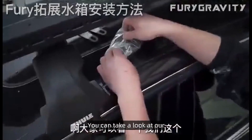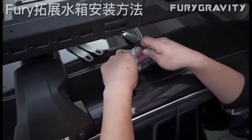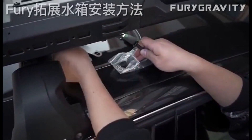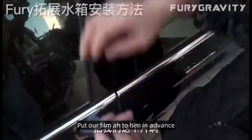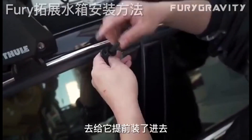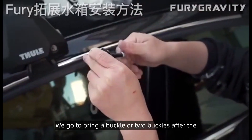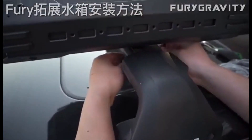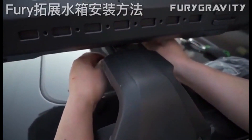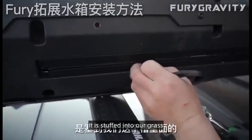You can take a look at our screw — see what it looks like. At the time of fixing, we can go ahead and put our fill mod on it in advance. We go to bring a buckle or two buckles, then stuff it into our slot. You can take a look from the top — it is stuffed into the groove.